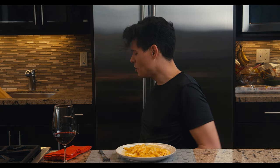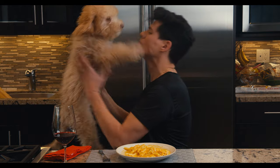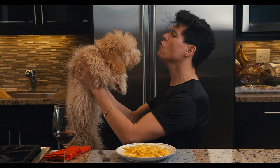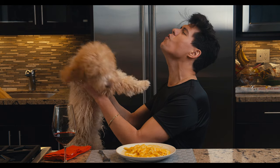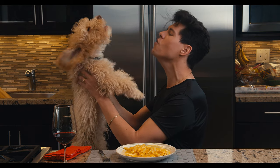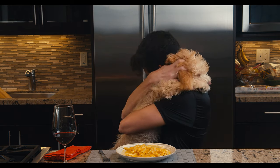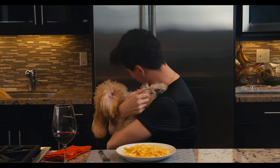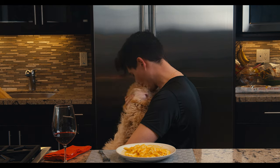Look at you, baby boy. You are here. You are so beautiful. I love you. You are so cute. I love you. I love you. You are so cute. Bye-bye.